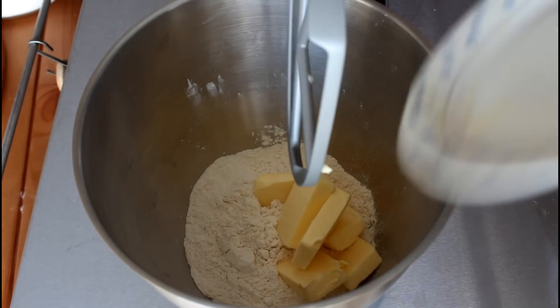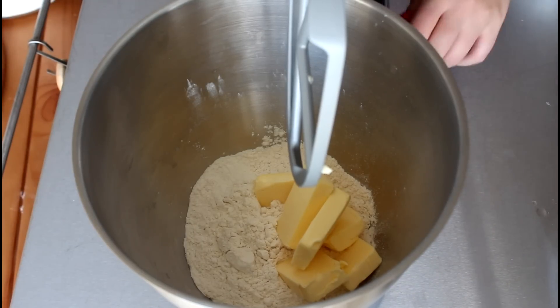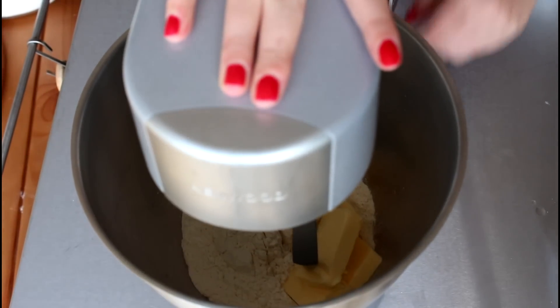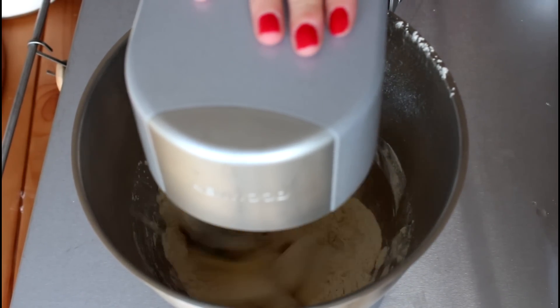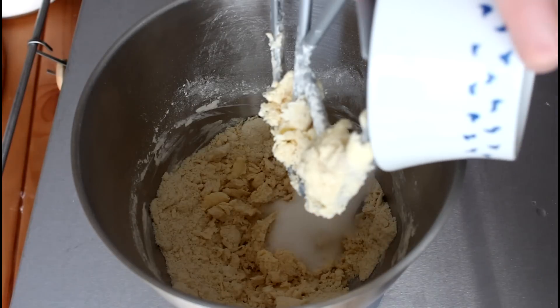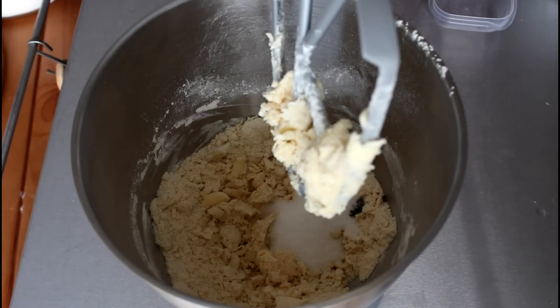So what I'm going to do first is to whisk my flour and my butter together. I've added in my vanilla pod and I'm also going to add in my sugar. Then I will just keep mixing until I have a nice and well-combined dough, then I'll wrap the dough in plastic wrap and place it in the fridge for at least two hours just to let it rest.